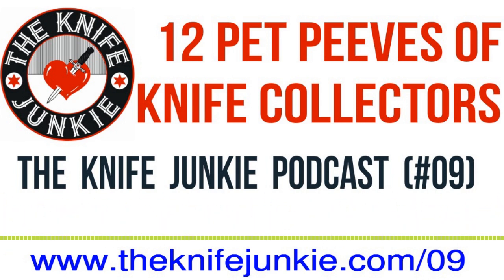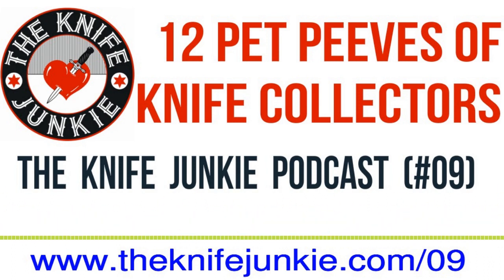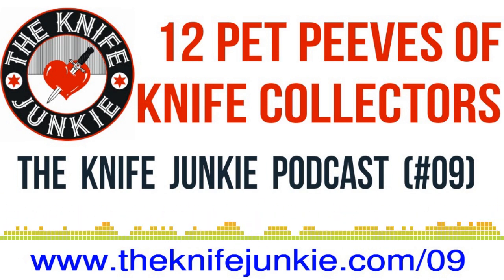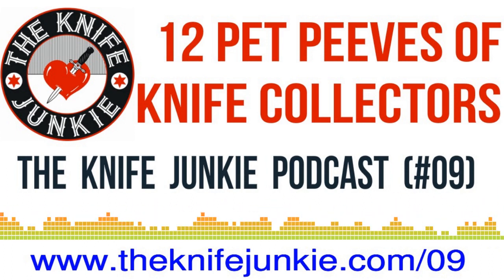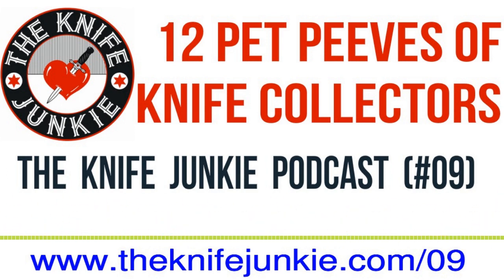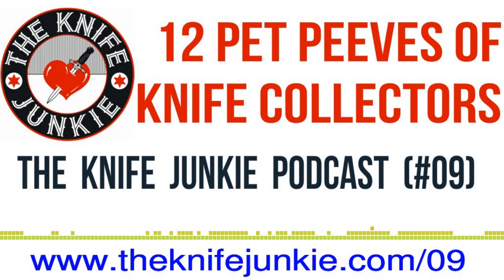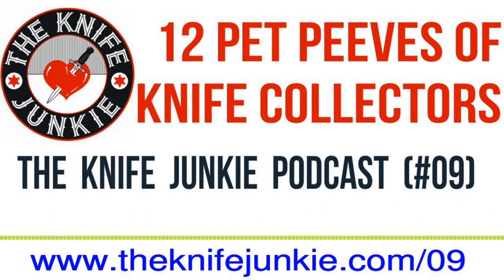Thanks for listening to the Knife Junkie podcast. If you enjoyed the show, please rate and review at reviewthepodcast.com. For show notes for today's episode, additional resources, and to listen to past episodes, visit our website thenifejunkie.com. You can also watch our latest videos on YouTube at thenifejunkie.com/YouTube, check out great knife photos at thenifejunkie.com/Instagram, and join our Facebook group at thenifejunkie.com/Facebook. If you have a question or comment, email Bob at thenifejunkie.com or call our 24/7 listener line at 724-466-4487.